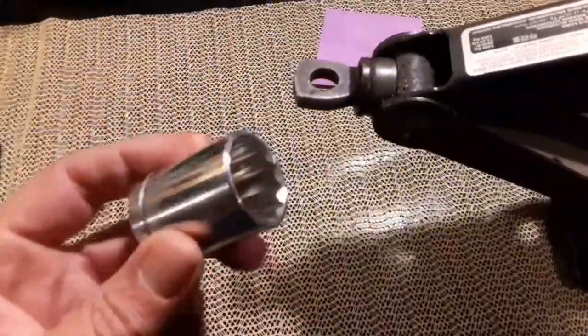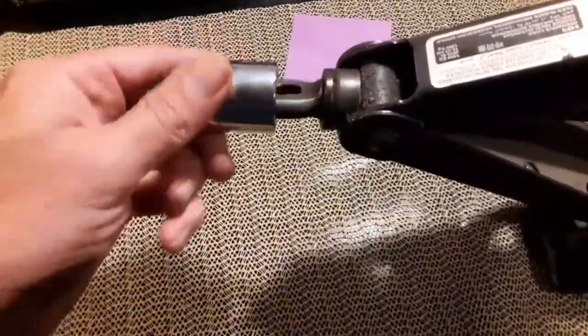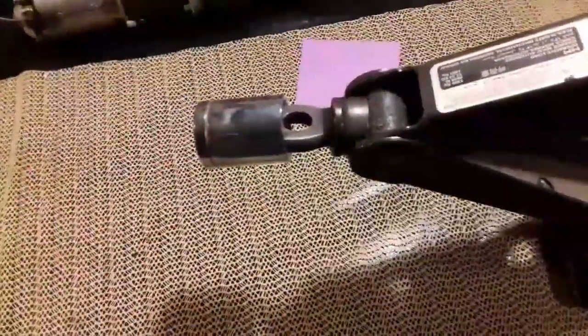Hey everybody, Thrift Store Hacker back again. We're going to take this old jack and an old socket here, and we're going to make a drill-powered jack. It's a really easy project to do, so stick around.